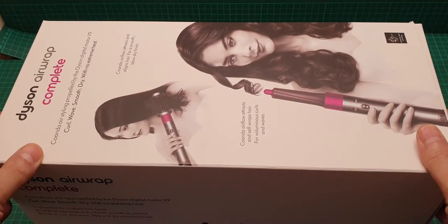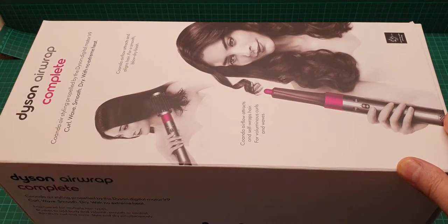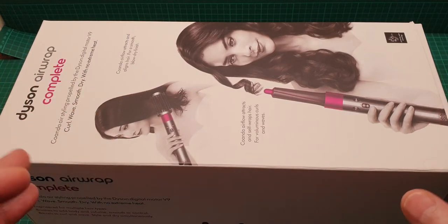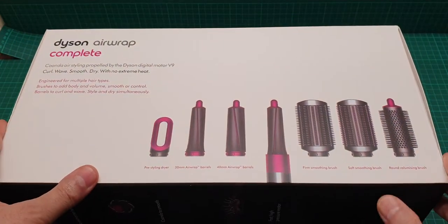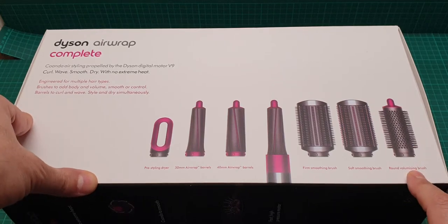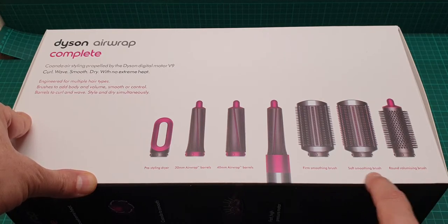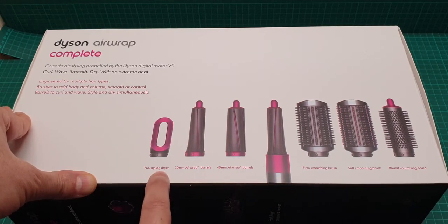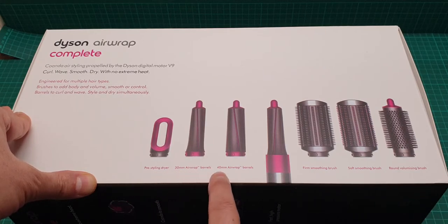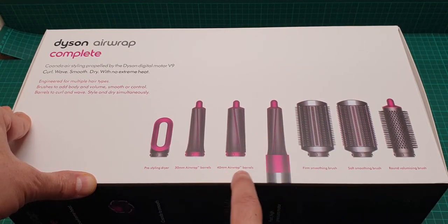This is a video about the Dyson Airwrap Complete, which comes with every attachment possible. These are all the parts that come with it: the round volumizing brush, soft smooth brush, firm smooth brush, pre-styling dryer, and 30 millimeter and 40 millimeter airwrap barrels.